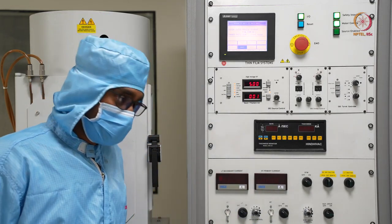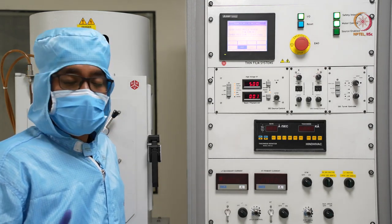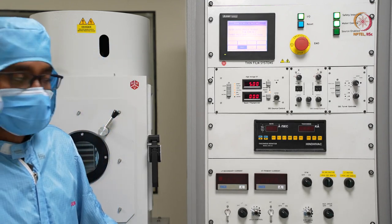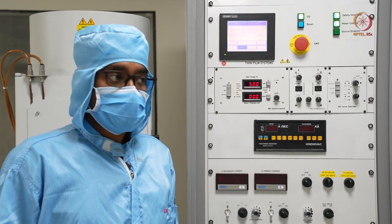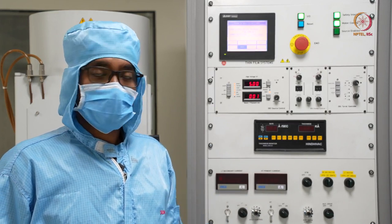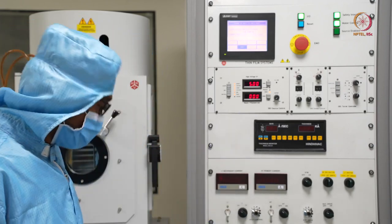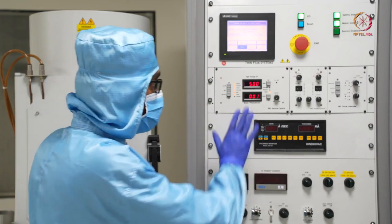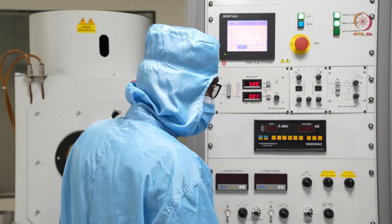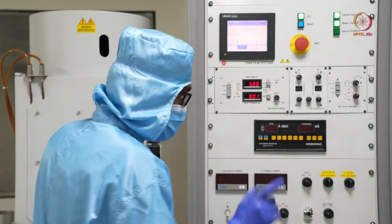As per the optimized recipe, we usually deposit titanium at 80 milliampere current. However, we cannot directly go from 0 to 80 mA in one shot. If we do that, there is a fair chance of thermal shock and the material may not deposit properly on the crucible membrane. So we will go step by step and optimize the recipe in that way. We will switch on the turret controller and see which crucible is on. We know we are going to deposit at crucible 1 only — that is the first thing.